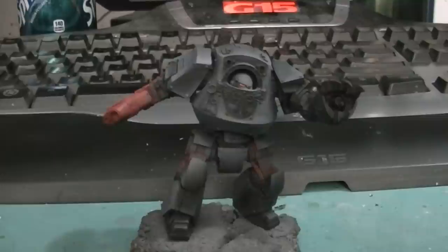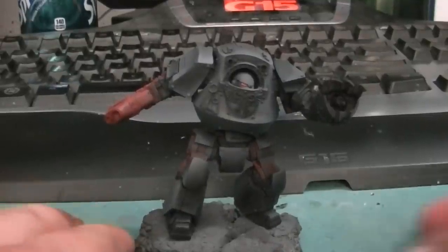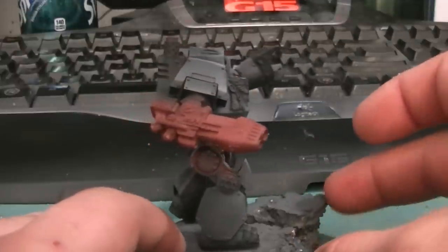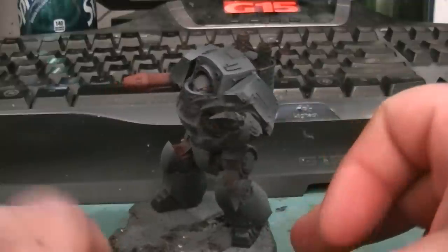Hey guys, just a little update on the pre-heresy army. This is the color scheme I'm going with — it's the Dark Angels pre-heresy.